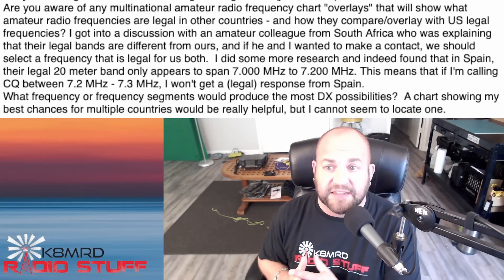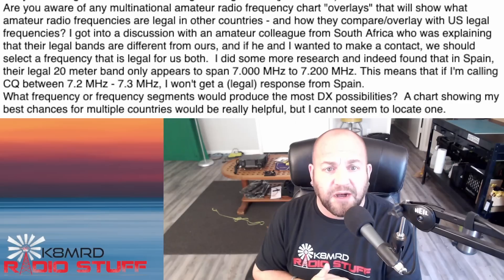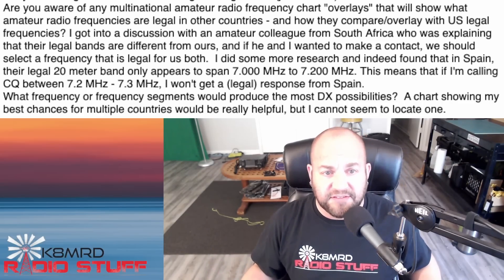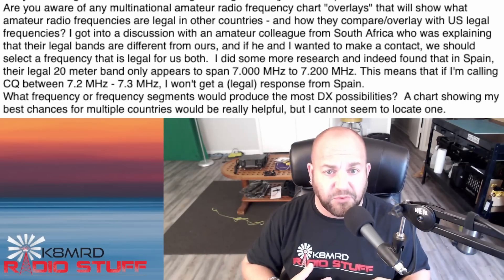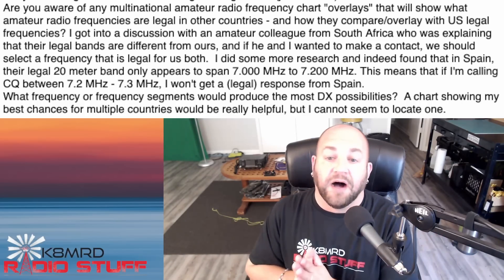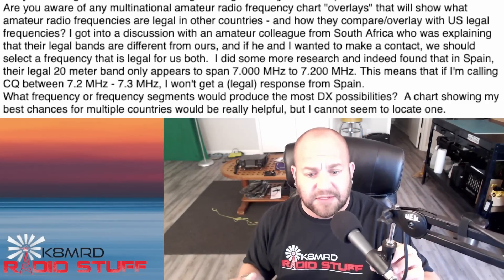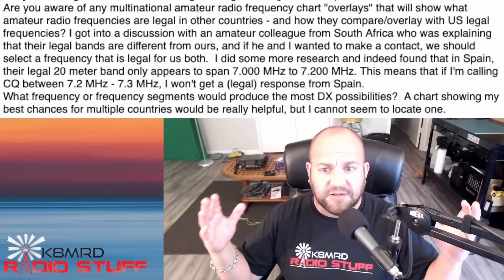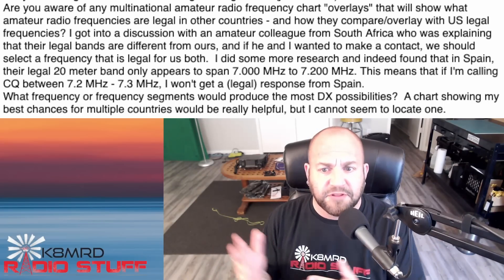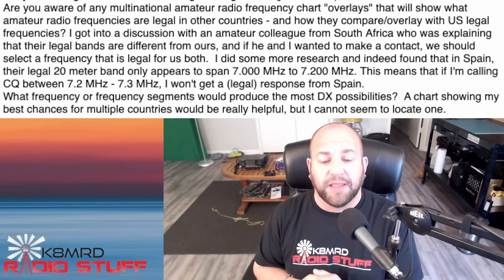They did some research and found that in Spain, the legal 40 meter band only appears to span 7 to 7.2 megahertz. This means that if you're calling CQ between 7.2 and 7.3, you won't get a legal response from Spain. Correct. I'm not aware of anything that shows the differences in our band plans, but I do know that some European countries only go to 7.2 megahertz on the 40 meter band.